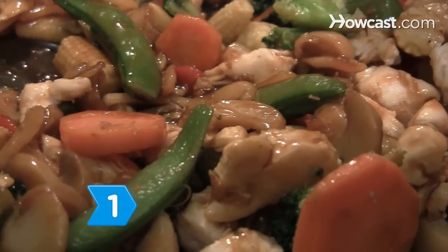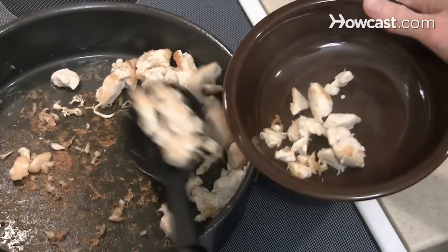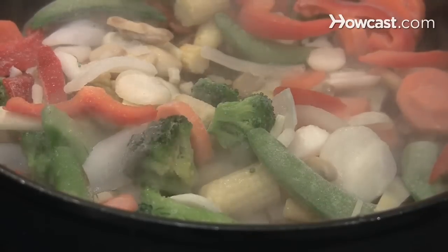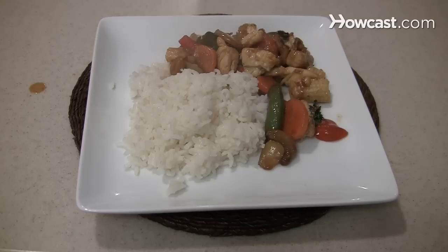Step 1: Make a stir-fry. Heat 1 tablespoon of vegetable oil in a large skillet and cook the cubed chicken until it's no longer pink and set it aside. Add a second tablespoon of vegetable oil to a skillet and cook a package of frozen stir-fry vegetables. Then add the chicken and stir-fry sauce and heat them through. Serve it with cooked rice.